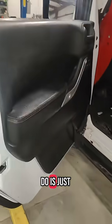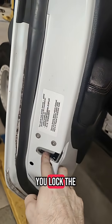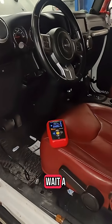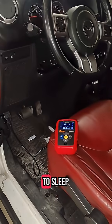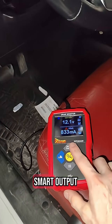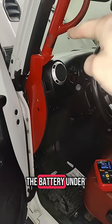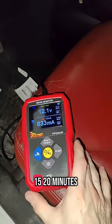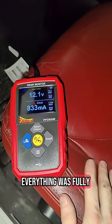It's super simple to hook up. Open your door and lock the latch so the vehicle thinks it's fully closed. You'll want to wait about 15 to 30 minutes for it to fully go to sleep and all the modules to power down. Then connect this device and turn on your smart output before you disconnect the battery under the hood. We've done that here and waited about 15 to 20 minutes to make sure everything was fully powered down.